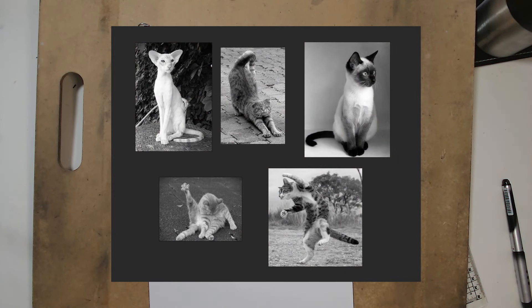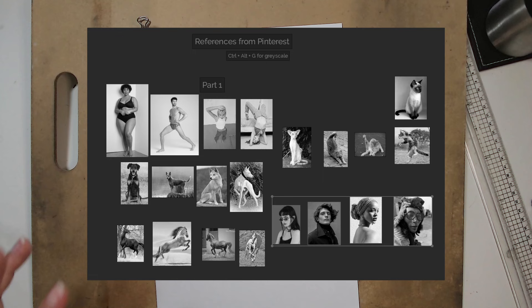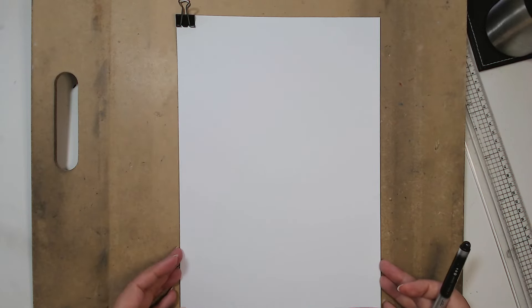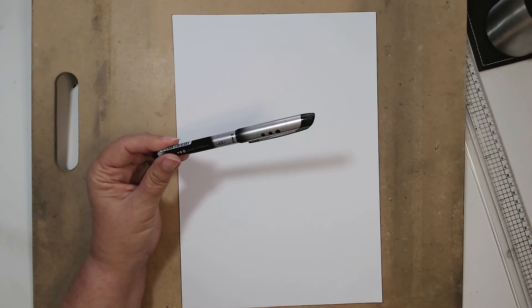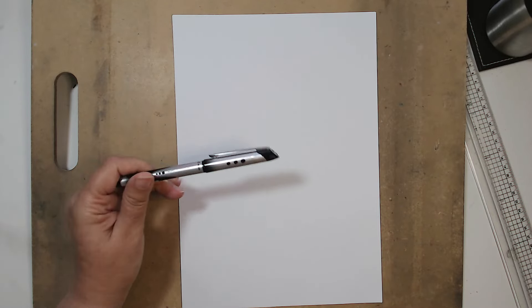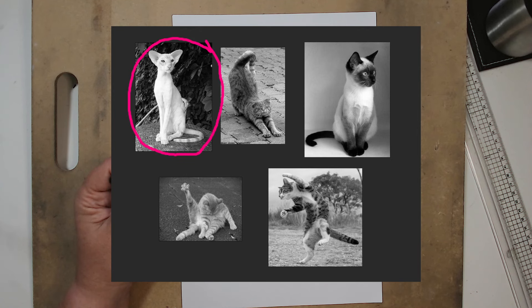So we're going to do the cats today. Download the reference sheet — I've actually added another cat on here. The reference sheet file is a PureRef file and it has all of the references, everything we've done so far and what we'll do in the future. Or grab four of your own references. We need paper — just printer paper will do — and we need a pen, a nice big chunky pen.